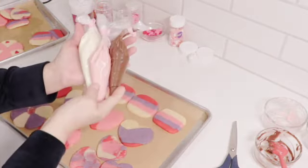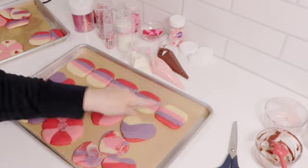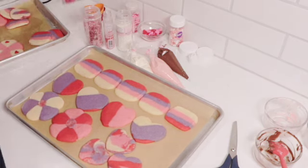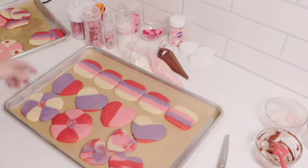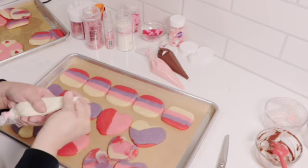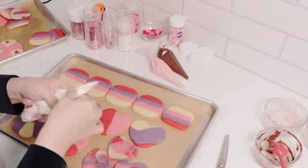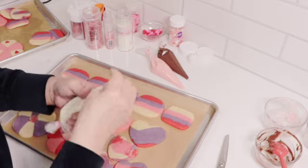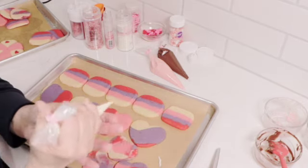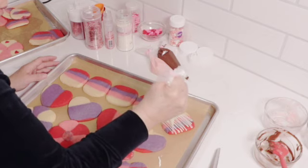Now that the chocolates are melted, I've poured them into little piping bags and tied them up so the chocolate doesn't seep out. I've arranged my cookies in a line to minimize chocolate waste. Sprinkles are ready because you want to add them before the chocolate dries. If the chocolate hardens up, just pop it in the microwave for about five seconds. I'm going to snip off the tip and test the drizzle — I don't want it too thick.